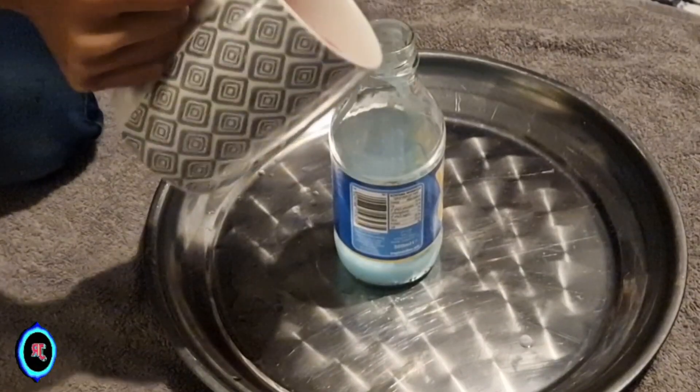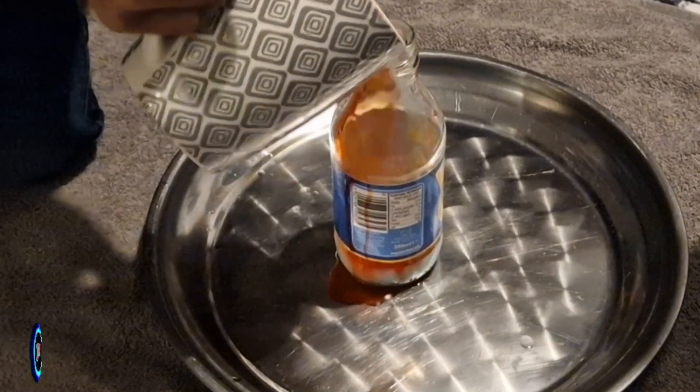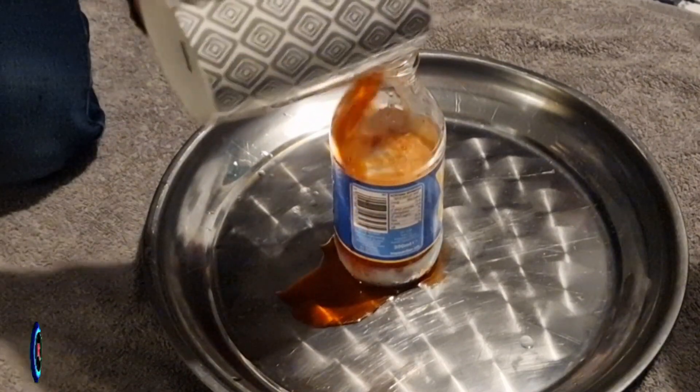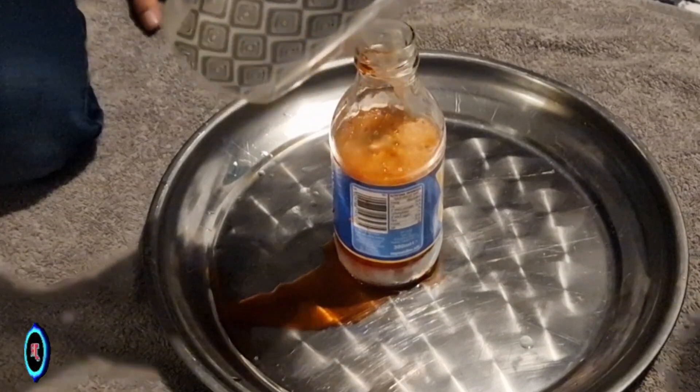Making a homemade volcano can be a fun project. Here's a simple way. Materials: cardboard or a plastic bottle, modeling clay or play-doh.